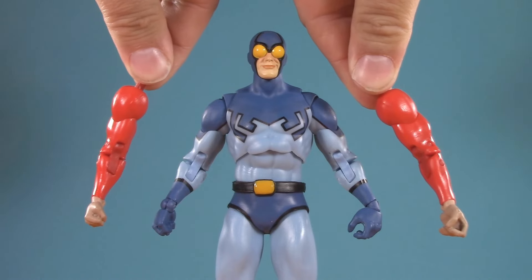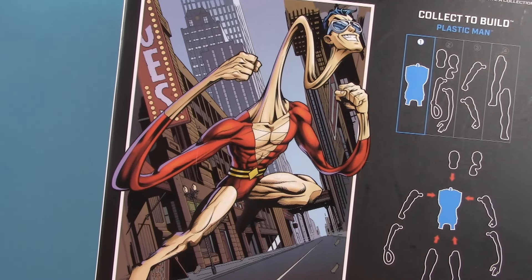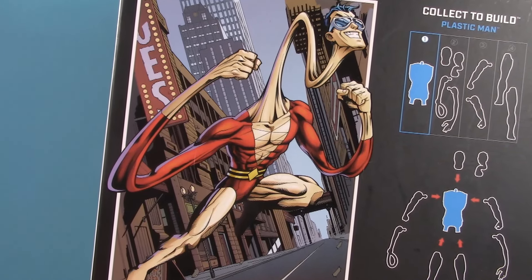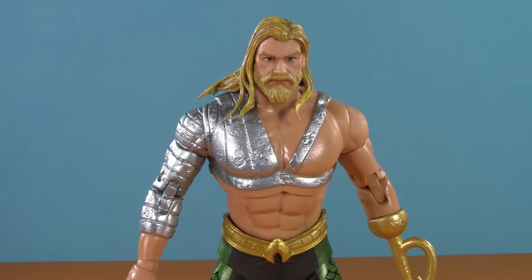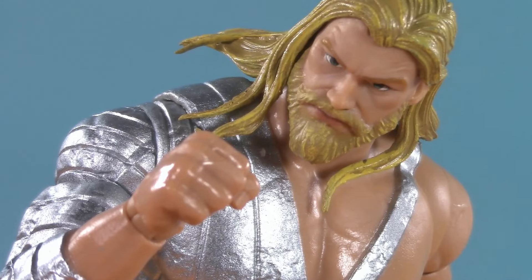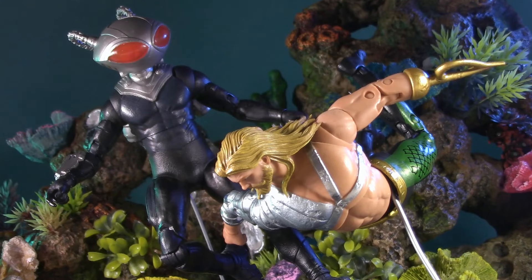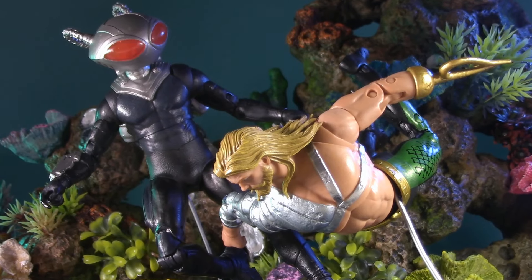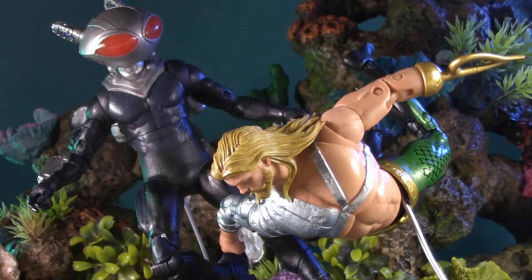Those arms, by the way, are literally just Blue Beetle's. I get that in a build-a-figure wave they have to spread the budget across all four figures, and that's really a discussion for price. To be honest, I don't even need that much extra — I'd have been happy with just a couple of extra right hands, specifically an accessory-holding one and a swimming one. Fortunately, playability is more than just accessories — it's also about how well your figure plays with others.